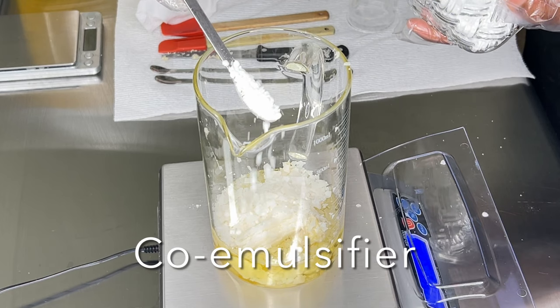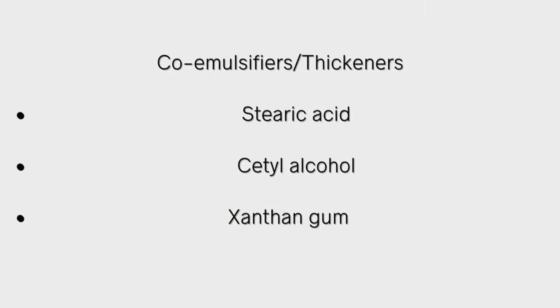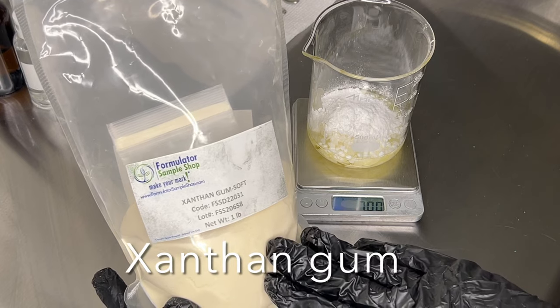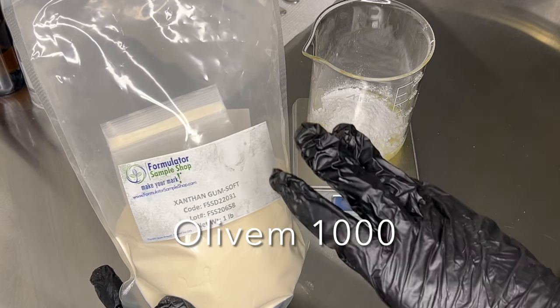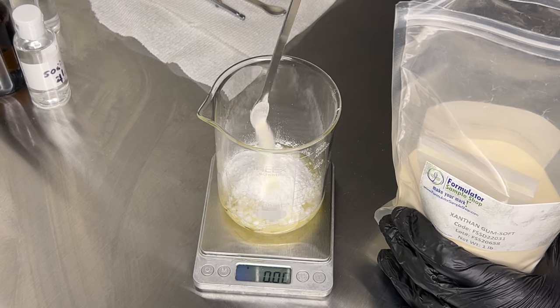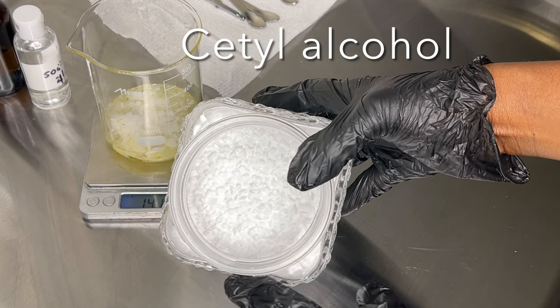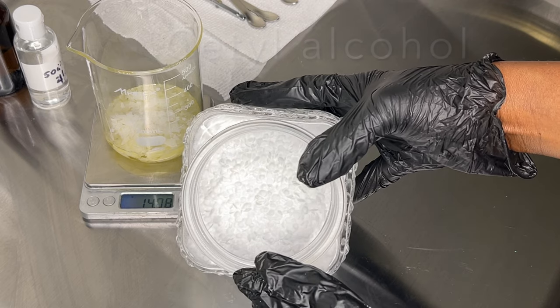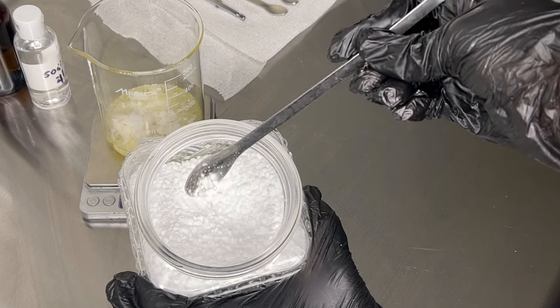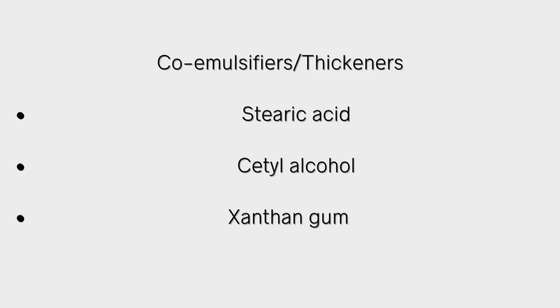The next thing to consider is a co-emulsifier. I've made lotions without one and they came out stable, but co-emulsifiers and thickeners help with the stability of your finished product. If you're using Olive M1000, xanthan gum is very helpful for stability. There are other emulsifying waxes where you don't really need a thickener. I tend to use cetyl alcohol in my creams and lotions. I've used Olive M1000 without a thickener and it was stable, but I've also used it with a thickener and my lotion fell apart — it really depends on how you combine your ingredients. This also goes in your oil phase.